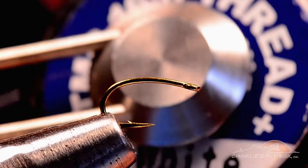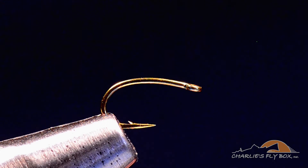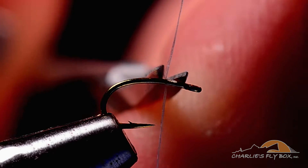The thread I'm going to use is Tiemco 16-0 White. The closest stuff you can use to this is probably the Vivas 14-0. I'm going to start this thread just about an eye length behind the hook eye and get rid of the tag end.